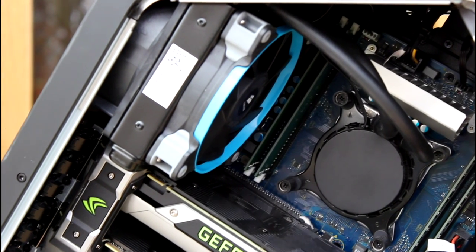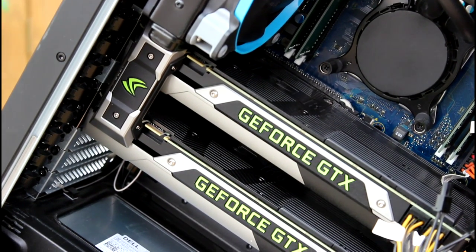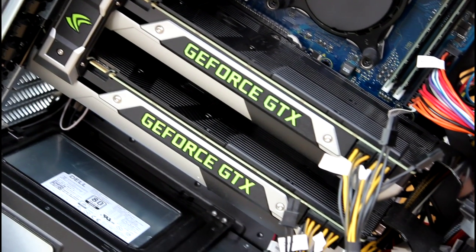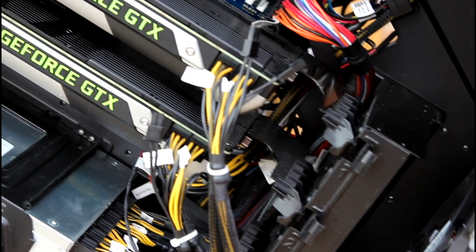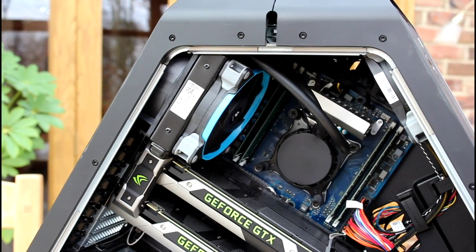Hopefully this helps anybody looking to modify their Alienware. Don't forget — make sure that you have PWM fans which have four pins to allow for speed adjustment from the motherboard. Thank you for watching and I'll see you guys in the next one.